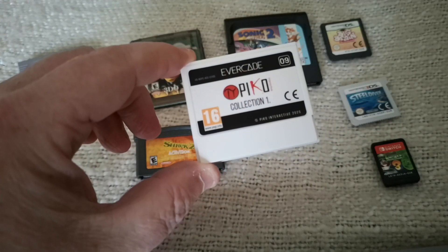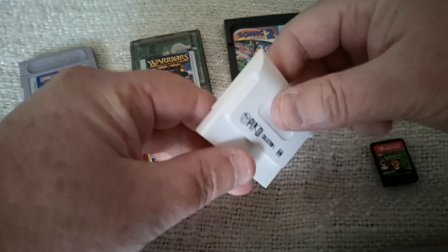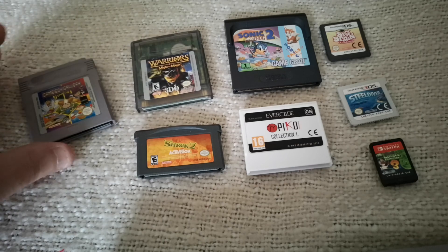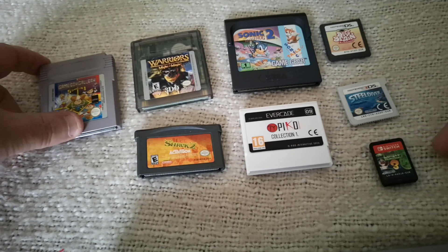This is of course the Evercade cartridge size, and I've got a whole load of other cartridges from handheld systems, starting of course with the original Game Boy, and then we've got Game Gear and some more modern ones — 3DS, DS, and of course the Nintendo Switch.